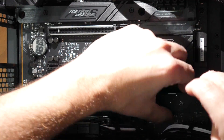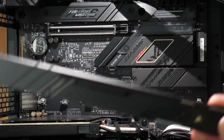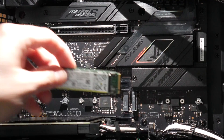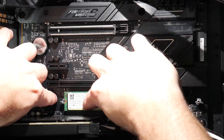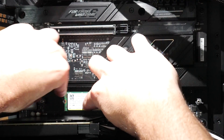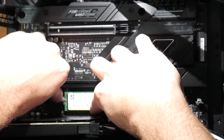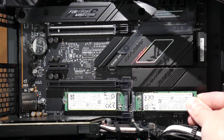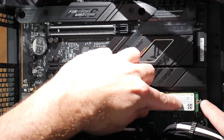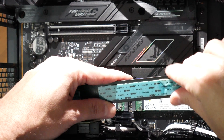Next thing we need to do is remove the heat sink that's covering where the two SSDs are going to be installed. You can see there are two spots for SSDs — I'm going to fill them both up. Both of these are two-terabyte SSDs. These tool-less clips are great; instead of having to fiddle with tiny little screws, you just need to make sure the plastic clip is turned the right way so you can push the SSD all the way down. Once it's down, you can lock it in place — very easy.